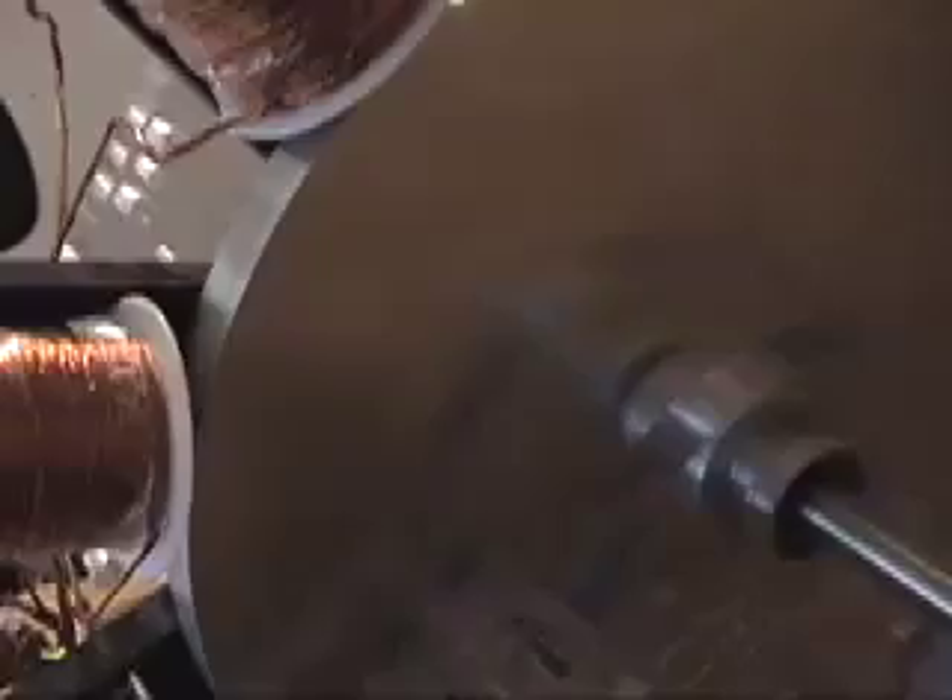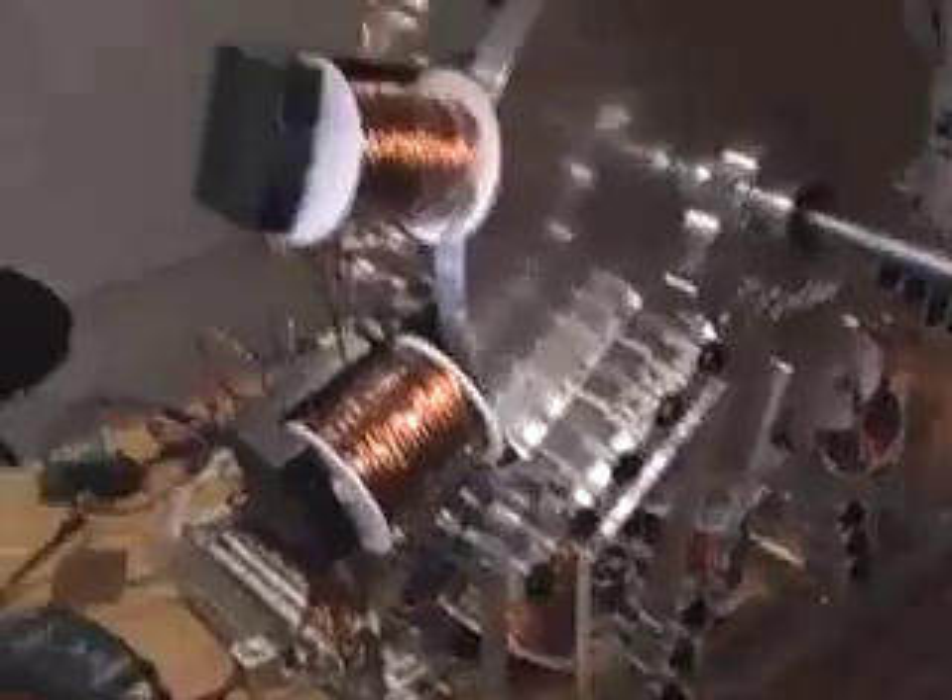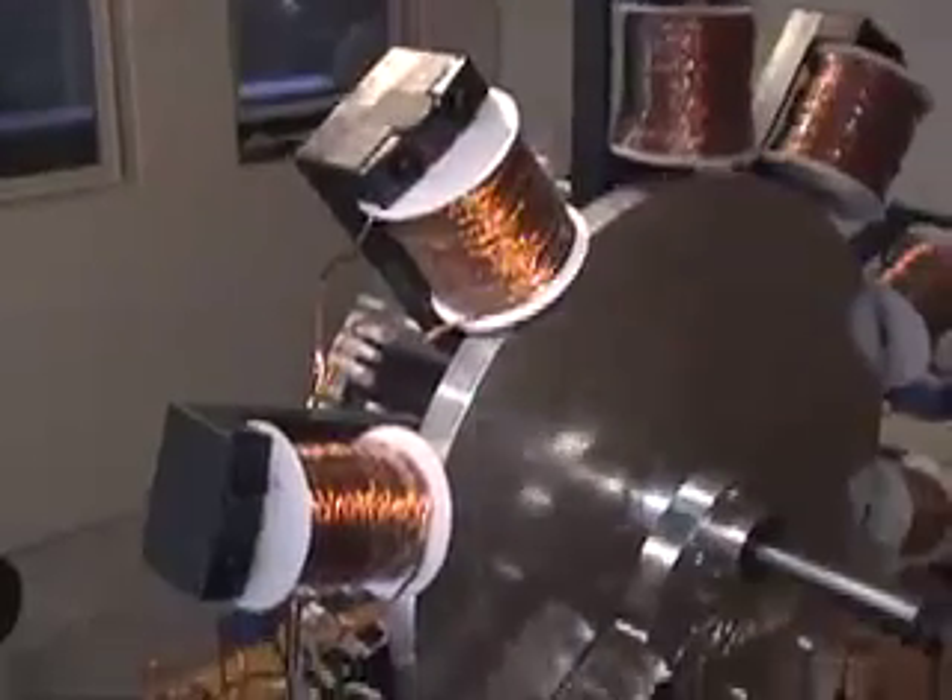Hello everybody, this is my 10 coiler. Let me see the light up and running.